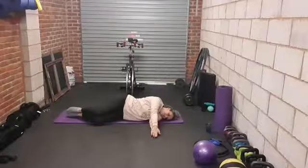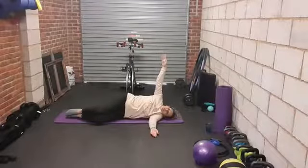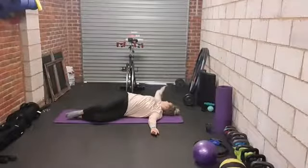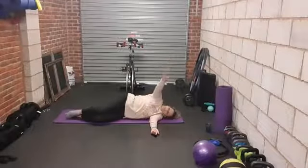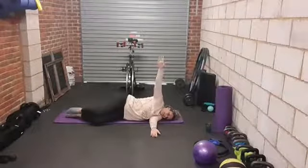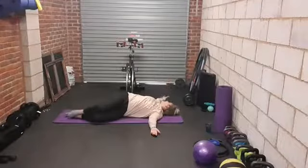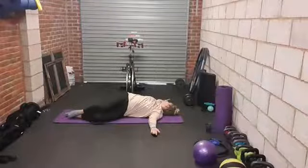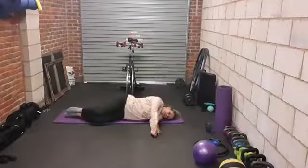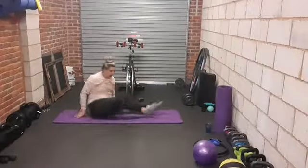We're going to do two more here. This is your last one — lift the arm up to the ceiling, take the head with you, twist, holding there, lifting back up and over, coming back down. We're going to swap sides, so just change the way you're laying or rolling to face the opposite wall.